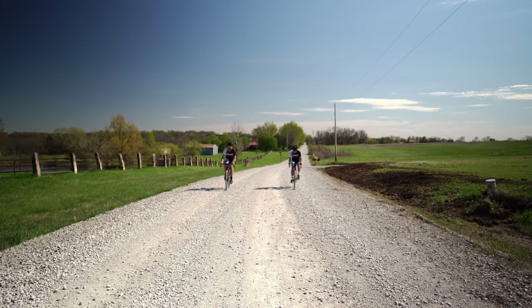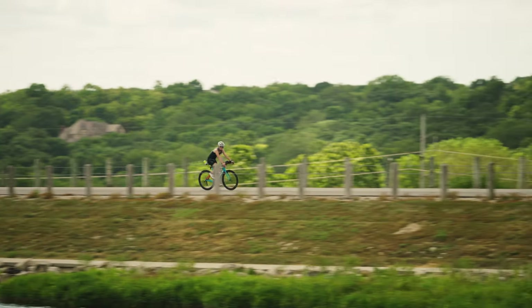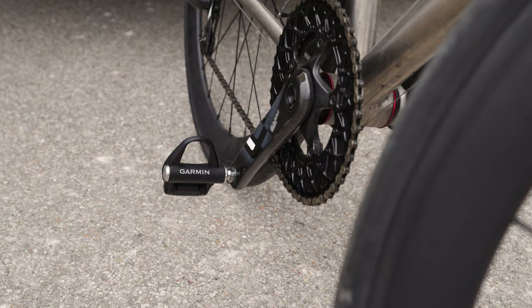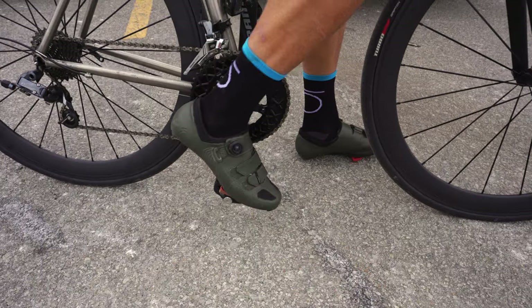Welcome back, Bikeaholics. You're probably well aware that power is a fundamental insight to a rider's performance. Today, let's talk about a product that will help you push your limits and take your riding to the next level. Let me introduce you to the newest generation of Garmin power meters, the Garmin Rally series.